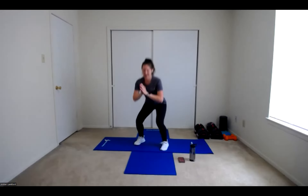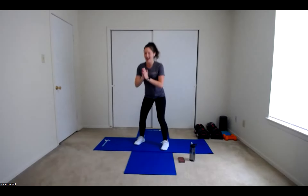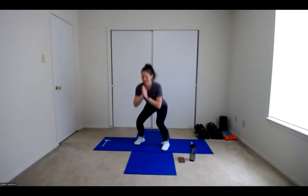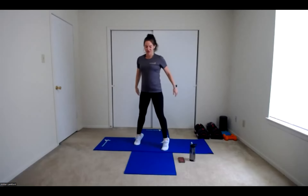Starting with our squat to heel raise. Get ready, feet are apart, facing forward — in 3, 2, 1, let's work. Squat and lift those heels up. Trying to move as fast as possible, let's get that heart rate up and those lungs working. Keep breathing, we are halfway through, about 20 more seconds to go. 10, 9, 8, 7, 6, 5, 4, 3, 2, 1, and rest.